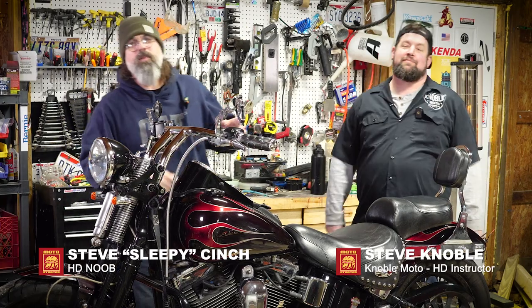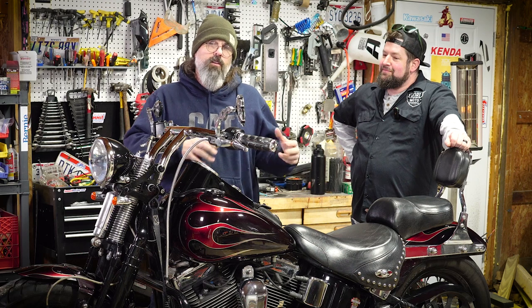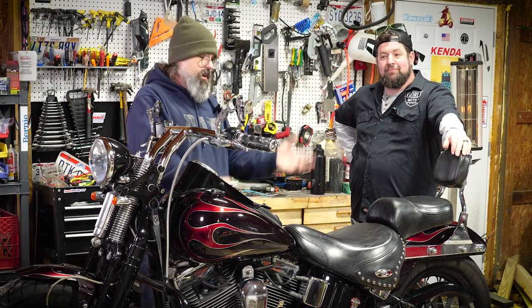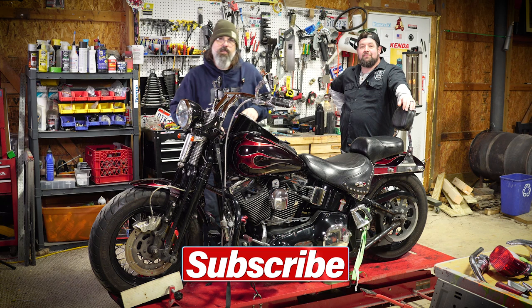Hey guys, what's up? Welcome back to the channel. It's Steve Sleepy and today I have Steve Noble from Noble Moto with me. The Harley's up on the stand. I saw Phil start it when we loaded it, but I don't know much about it. So instead of messing something up, I said why not go to the source and bring a guy who knows Harleys in. He can give it an eyeball, maybe give me some directions, and maybe I can even get him to help me out with something today.